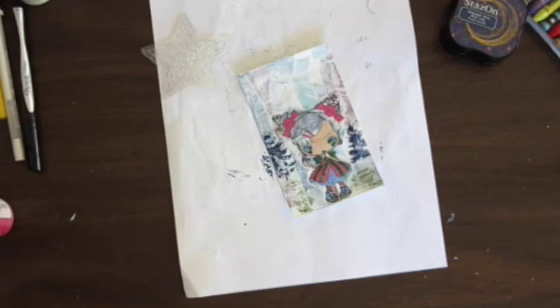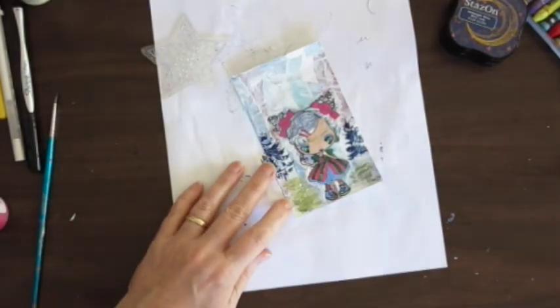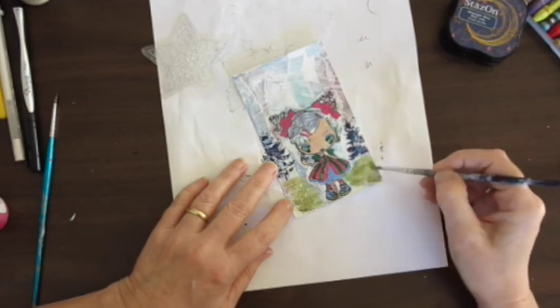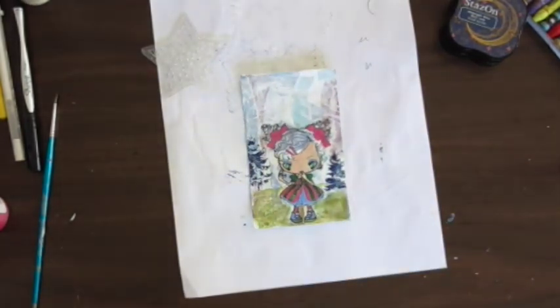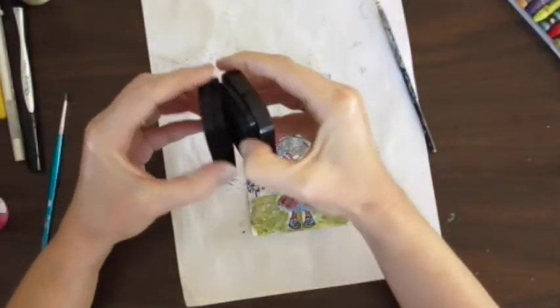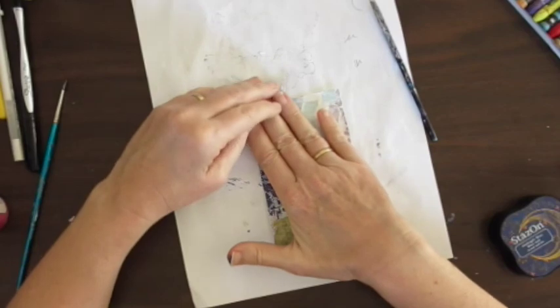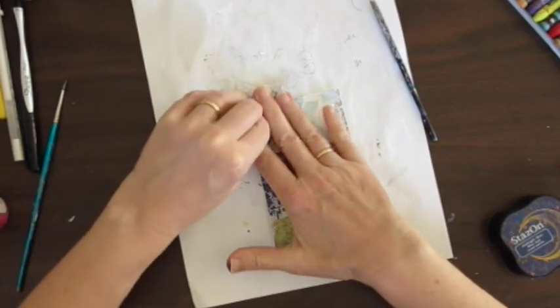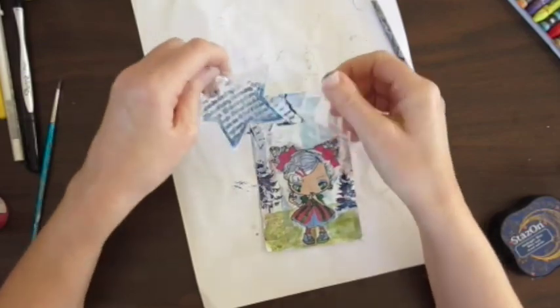I'm using my watercolour crayons — my Caran d'Ache Neo Colors — and just doing some grass around her, keeping it really simple and not making it a complicated thing at all, just having some fun with it. I'm stamping a star with words on it for the background — this was a stamp set I got free in a magazine. It's quite nice.